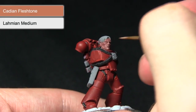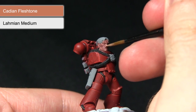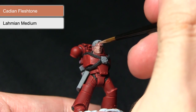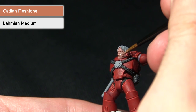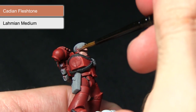Over the Bugman's Glow I'll be applying a one-to-one mix of Cadian Fleshtone mixed with Lahmian Medium. As you can see it will pool into the recesses and across the surfaces but still maintain a slightly darker colour as it's applied. We just want to lighten the colour and create a nice blend between the two at this stage.